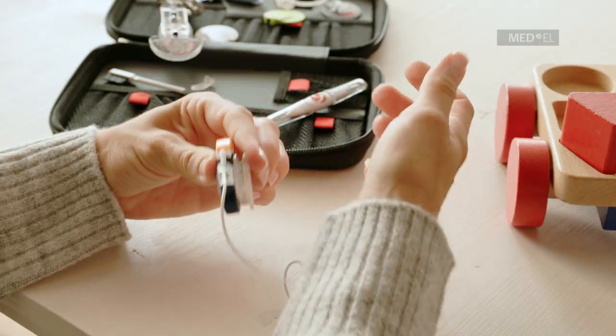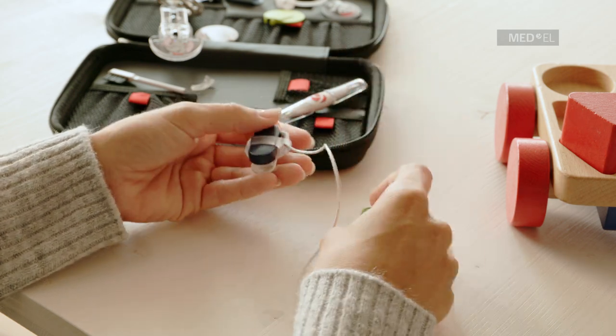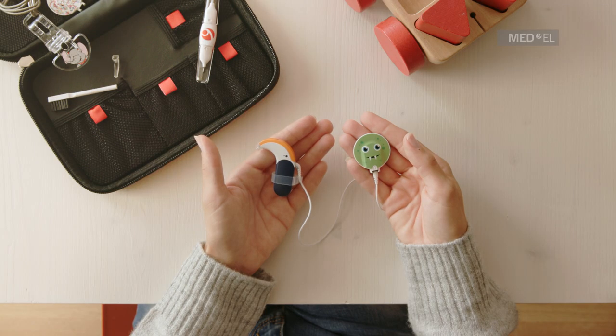Sonnet 2 can now be clipped to clothing. This wearing option can also be used for sporting activities which require a helmet.